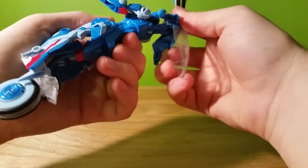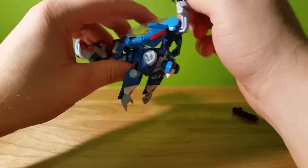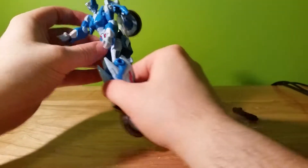Then move this down, back, and fold the wheel right behind. Now we have what looks like a weird Michael Bay-looking robot.